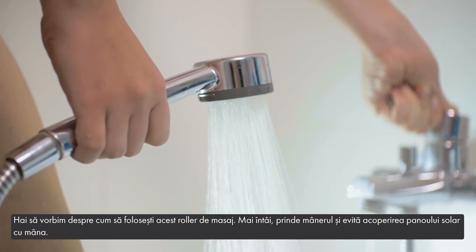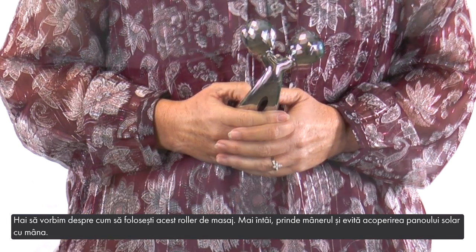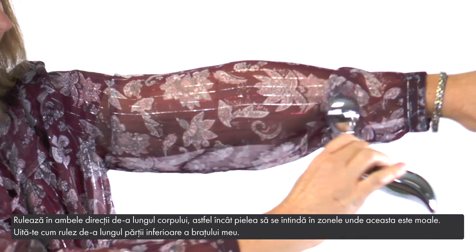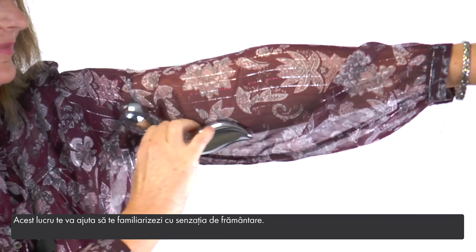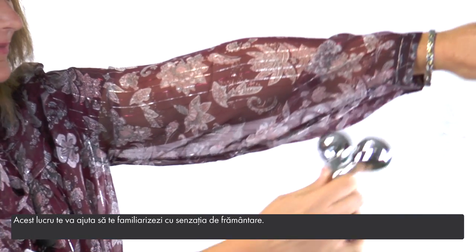Let's talk about how to use this massage roller. First, grip the handle and avoid covering the solar panel with your hand. Roll it in both directions along your body so it pulls up against the areas where the skin is soft. Watch how I roll it along my lower arm — this should help you become familiar with its kneading sensation.